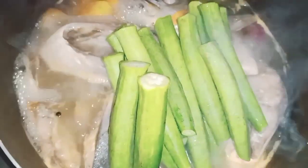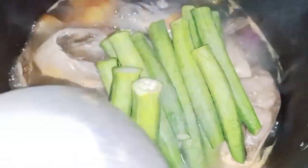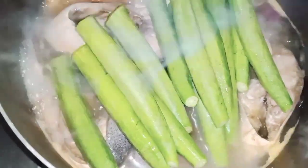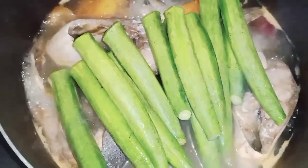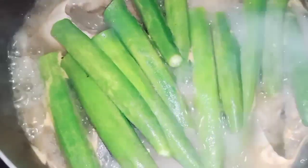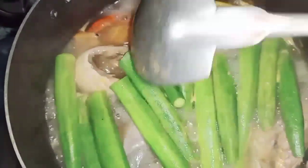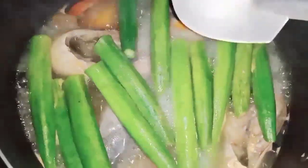I-lagay natin guys yung okra. Ngayon, tatakpan natin. Nag-hayaan lang sya na maluto. Ngayon, i-check natin yung okra. Ang okra ay mukhang hilaw pa siya. Mukhang hilaw pa yung okra guys.